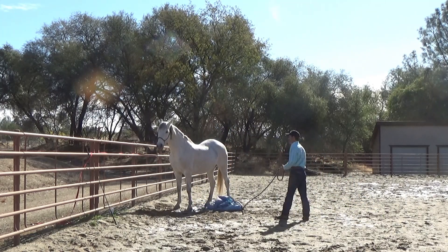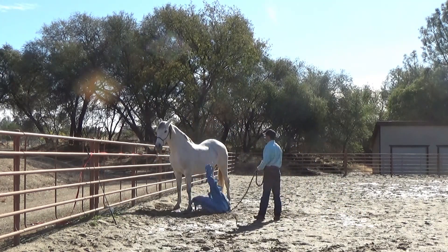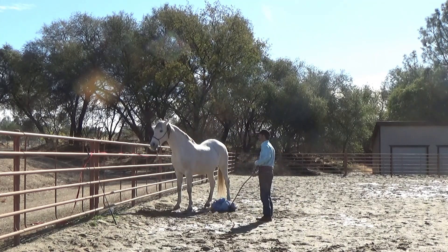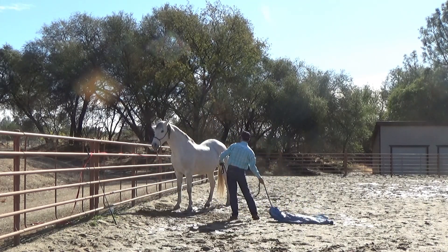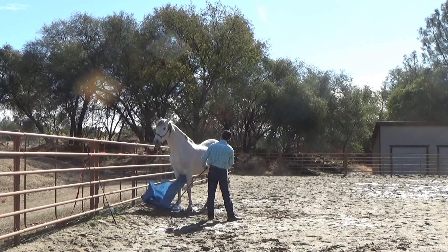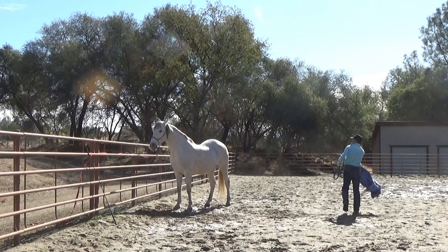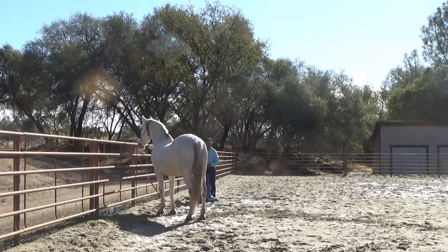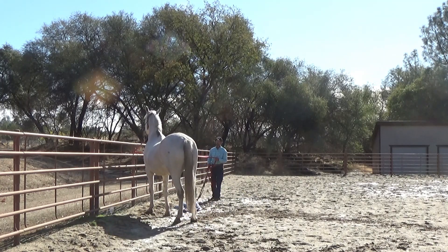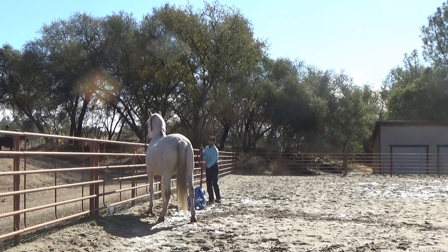The lunge line or lead rope is only looped around the panel or post that you're tying your horse to — he's never tied during this training. I will never tie him until I know positively he's not going to pull back while tied. And if he does start to set back a little bit, he will give into that pressure. Right here I'm going to do a tarp to the right side. There — he started to go back, felt the pressure, and gave into that pressure, and he was not tied; the lunge line was just looped around the panel.